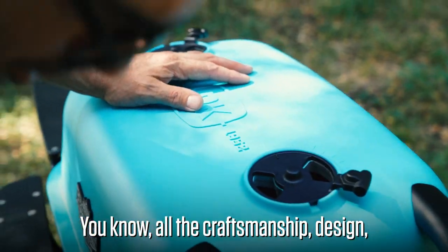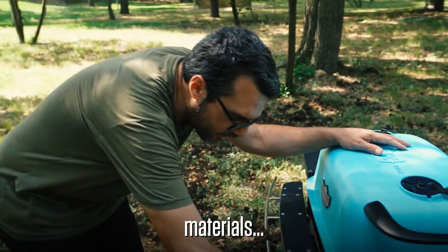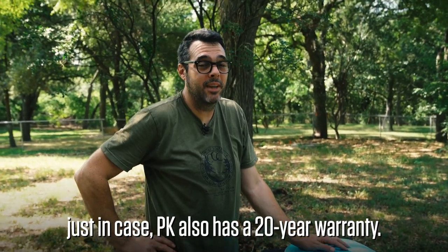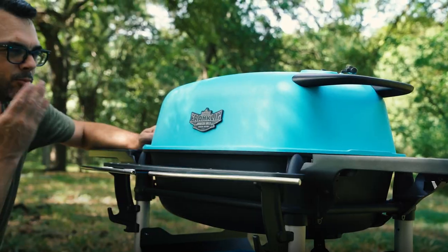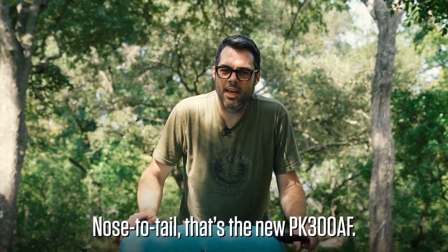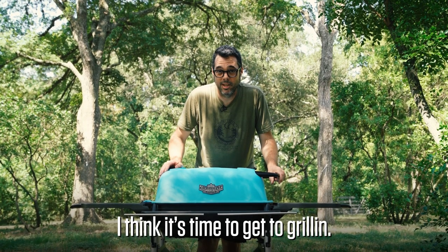All the craftsmanship, design, materials — this thing is awesome. I think it'd last a lifetime, probably. But just in case, PK also has a 20-year warranty. Nose to tail, that's the new PK 300 AF. I think this thing's pretty cool. It's time to get to grilling.